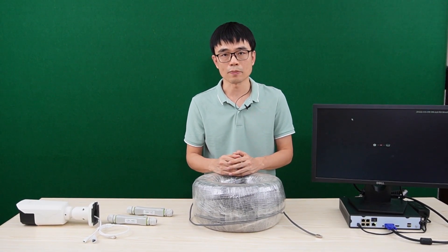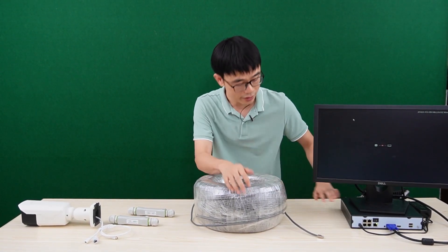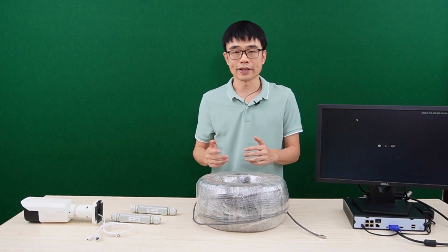In this video, we're going to talk about how to repeat the PoE signal from a PoE NVR over 1000 feet for IP cameras.